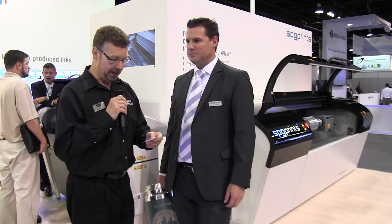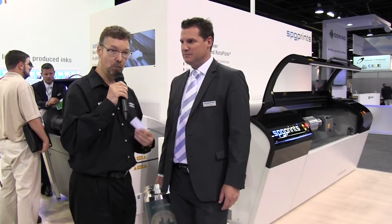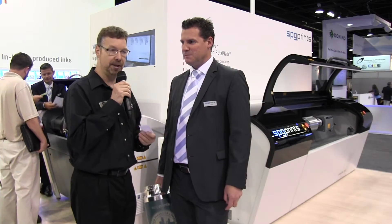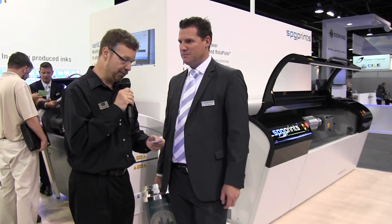Hi, I'm here with Hank Gauchens, who's a commercial manager of label printing at SPG Prints. SPG has always been known for its work with development of screen printing technology, particularly as a combination process in the narrow web industry.